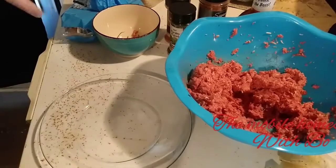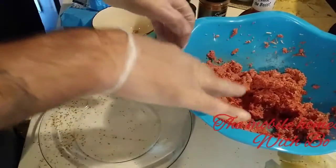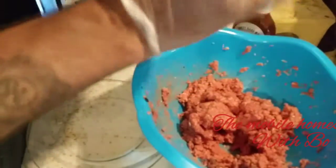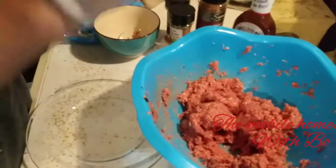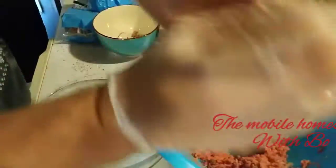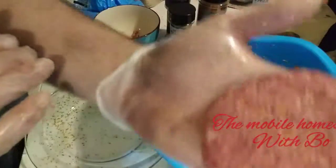Back from washing my hands and putting gloves on again since we're touching the meat. It's kind of like making a meatball. I take about a baseball-sized amount and toss it back and forth between my hands. It may seem silly, but doing this helps congeal the fat on the outside and holds the patty together. Take a look at how that patty comes out.